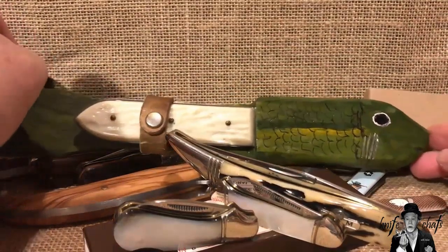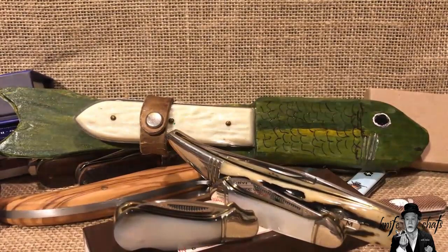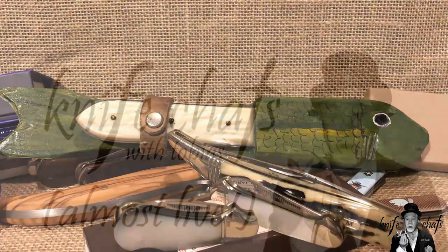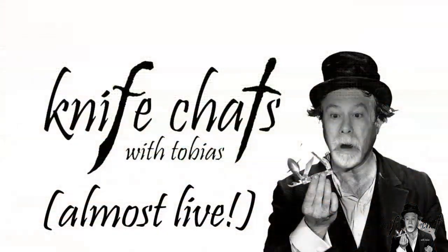With that said, I think I'm going to wrap this episode of Knife Chats Live, Almost Live up, and I'll talk to you again soon. Thanks for watching, hope you enjoyed the show. And that brings us to the conclusion of another exciting episode of Knife Chats with Tobias Almost Live. If you liked what you saw, give us that thumbs up and leave us a comment — we always like to hear from you here at Knife Chats with Tobias. Don't forget to subscribe and ring that notification bell so you'll know when the next exciting episode is up and running. Thanks again, and we'll see you soon.